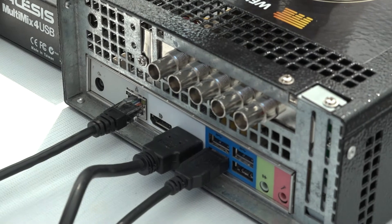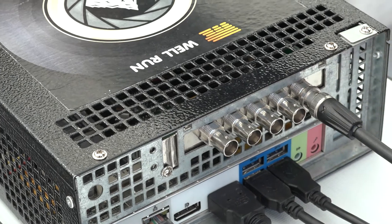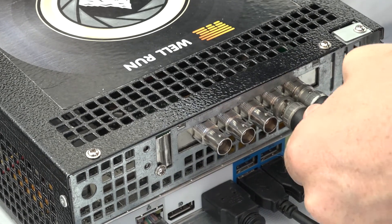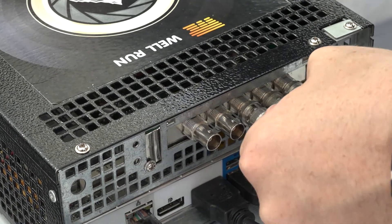Video cameras could be attached to the Apex through HDMI or SDI inputs. After connection, the Apex detects the current video mode of cameras and automatically tunes its own settings. All setup takes just a few minutes.